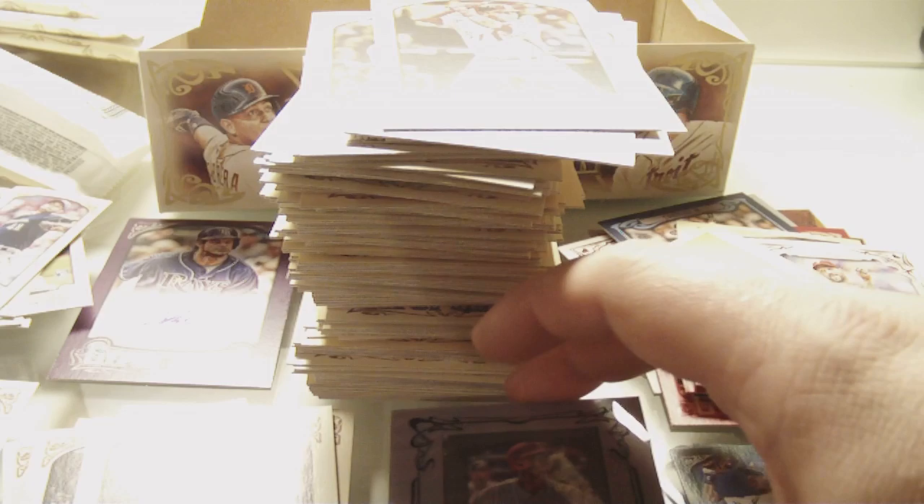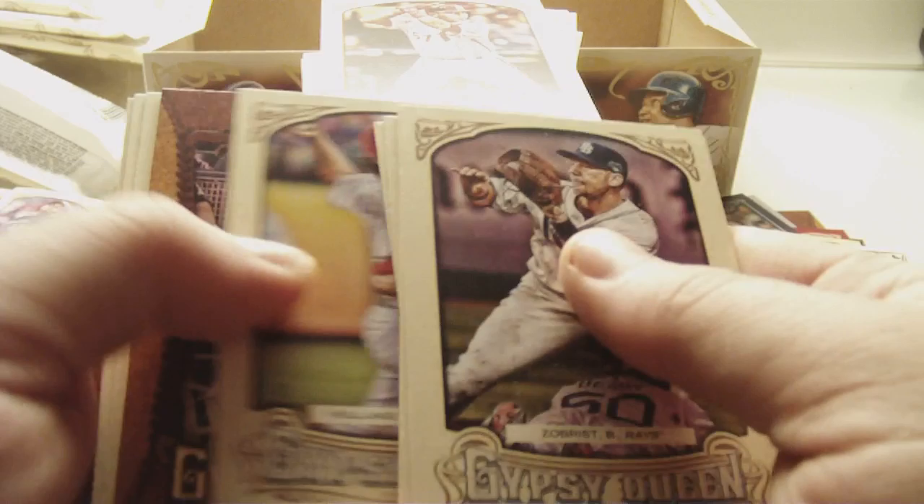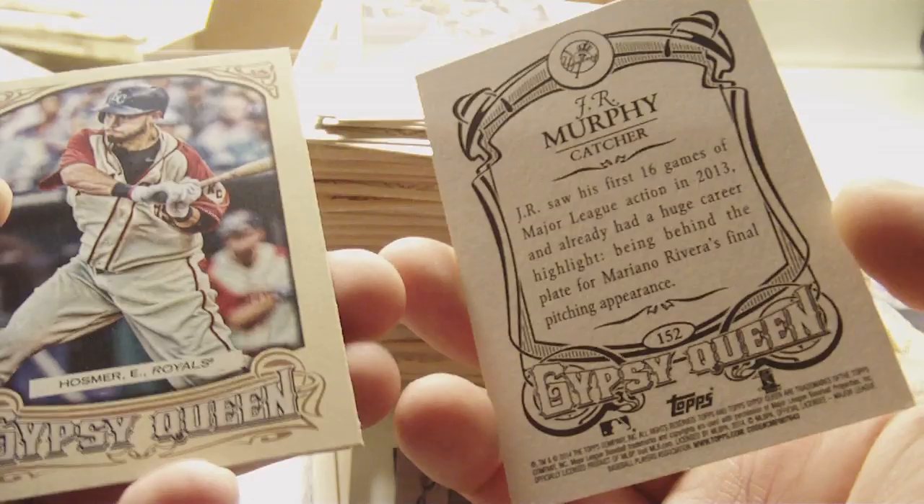What a crazy box — insane, absolutely insane. Ben Zobrist, Lou Brock, Fernando Rodney, Mark Trumbo, Derek Holland. Glove Stories of Josh Donaldson. Daniel Nava mini. J.R. Murphy — never heard of him — J.R. Murphy rookie card. Eric Hosmer and Starling Marte. Three packs left to go on this crazy box.